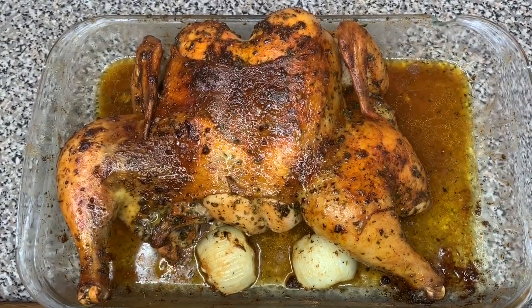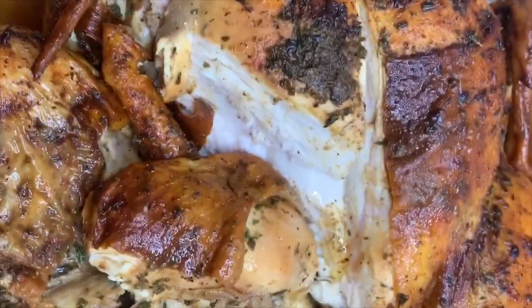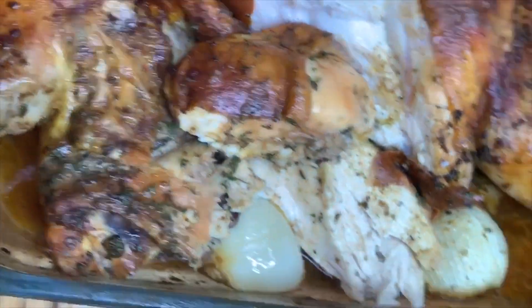That's it for this recipe! It's a perfect simple weeknight dinner. Thank you guys so much for watching — I hope you enjoyed it and I'll see you next time!